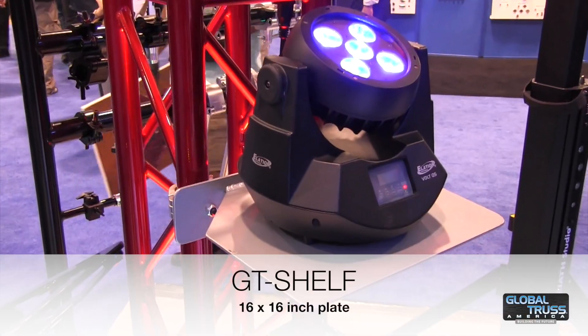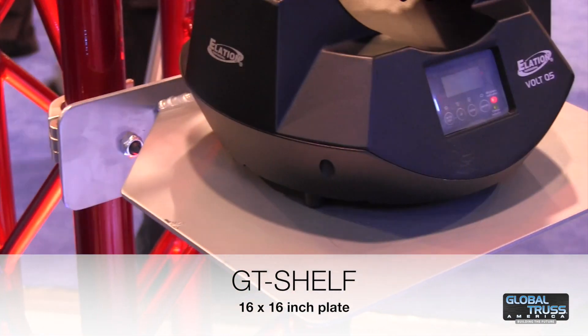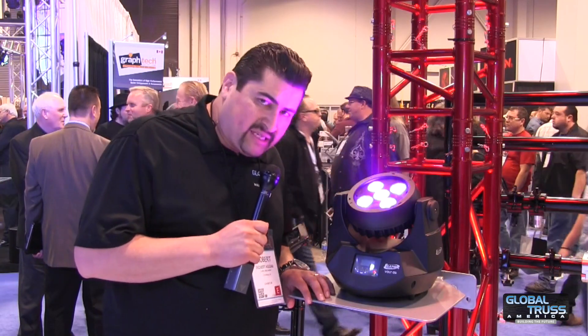Another new product we're featuring today would be a GT shelf, which is made out of a 16 by 16-inch plate, and is held up by two Pro clamps in the back. This retails for $69.99.